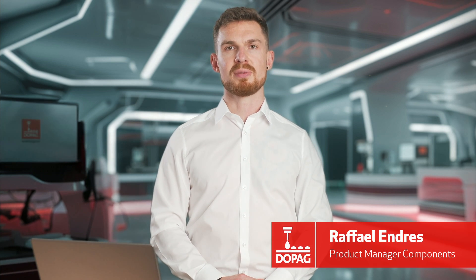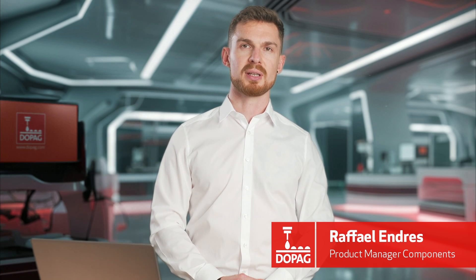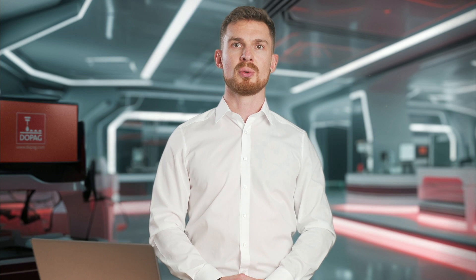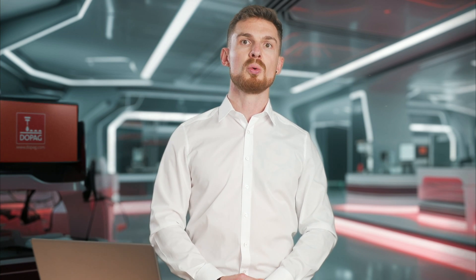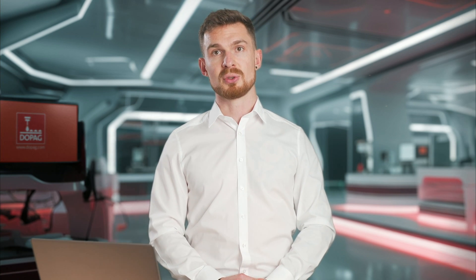Welcome to DOPAG. Today, we will show you how to handle the initial commissioning and how to change the drum for a 200-liter adhesive drum pump. It is equipped with two-hand control and a drum roll-in mechanism as well as a module for external controlling. The video will show you in detail how all of this works and will explain the benefits.